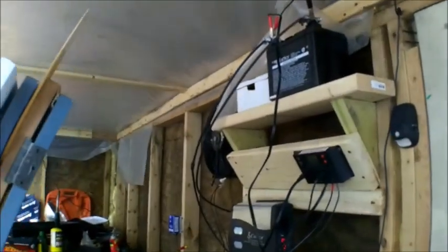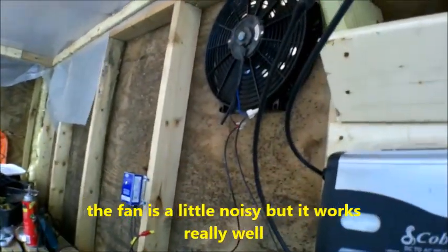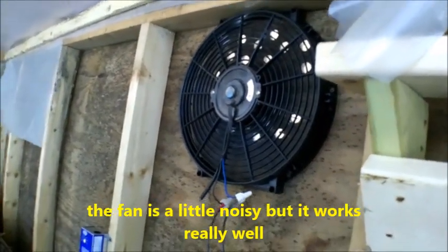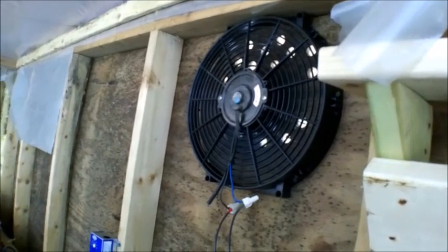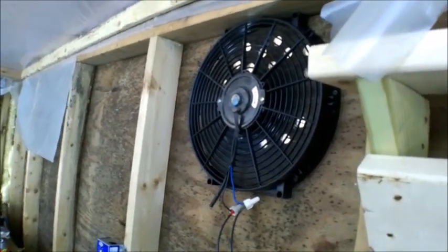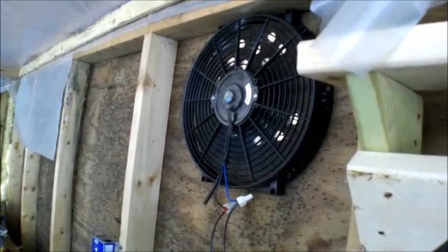Right now my 12 volt fan is running in the background. I think it's over 80 degrees in here — I'm at 85 inside even though it's only 25 degrees outside. It's from the sun heating up the greenhouse at 11:30 in the morning.